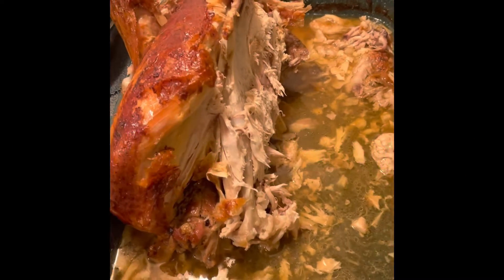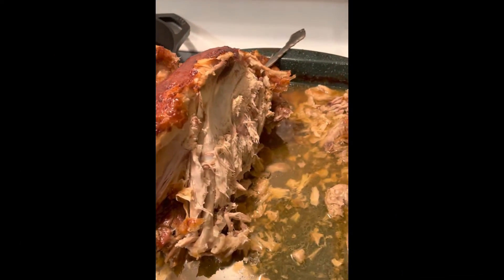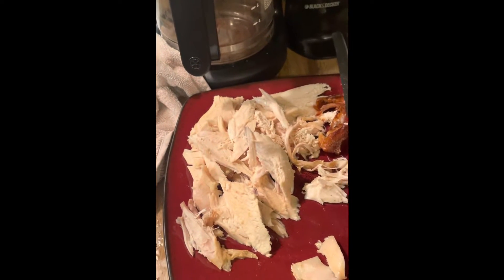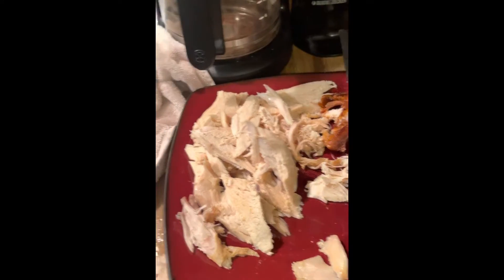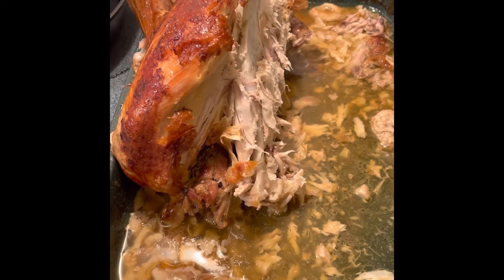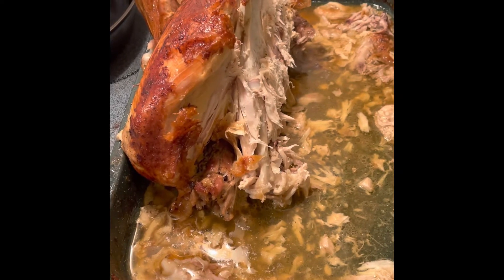I'm going to show you a little trick I learned about a turkey. You can carve a turkey and take your carving knife like this and carve it up, which is fine — it's the way I usually always do it. But I'll show you a trick right here that you can do and it's a lot easier than carving it on the turkey.